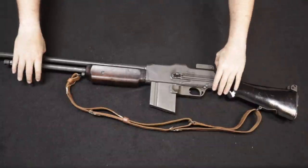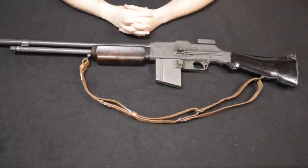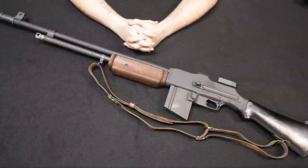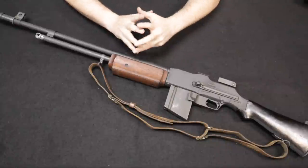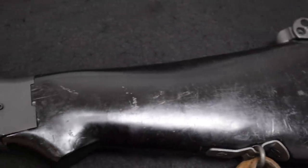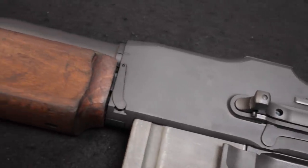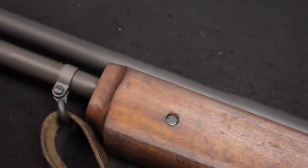Now that we've covered the history, let's take a look at the 1918 A3 SLR from Ohio Ordnance. Here I have the Ohio Ordnance 1918 A3 SLR — a semi-automatic copy of the 1918 A2 BAR — and the similarities are uncanny. This is a very, very good facsimile and representation of the original BAR, and I have both right here to walk through the detailed comparisons.